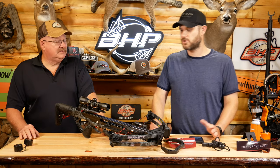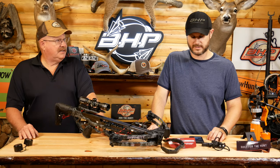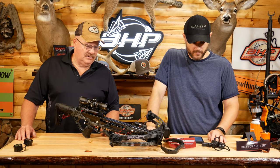Someone wants to borrow your crossbow, it's no big deal. They can adjust it to fit them — a child, a woman, it doesn't matter in this scenario. Especially if you're a father and you've got a child and you want to adjust it down so they can shoot it, that's a great thing.